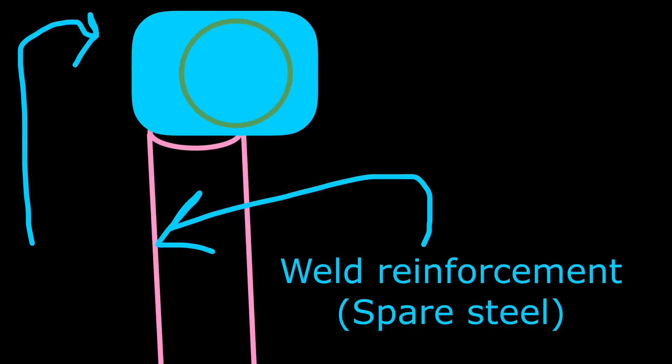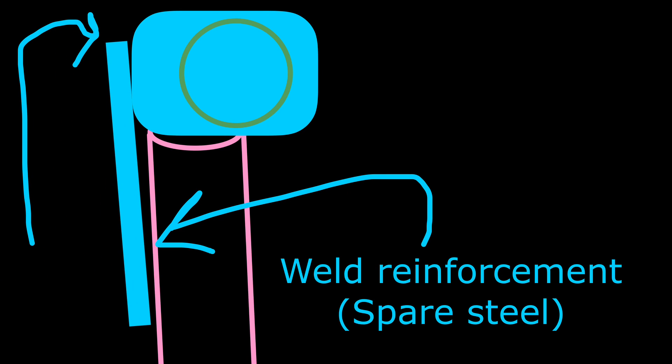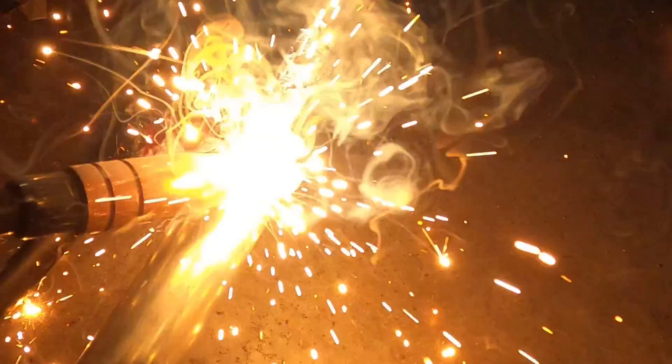The next thing we're going to do is add a little extra support — reinforcements being called in. It's a little spare steel I stole from an old grill. I'm welding the base of it, and it wound up being crooked, but it'll be all right. Ain't nobody going to see it.